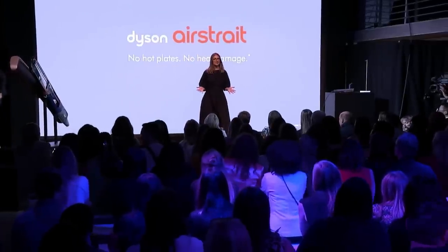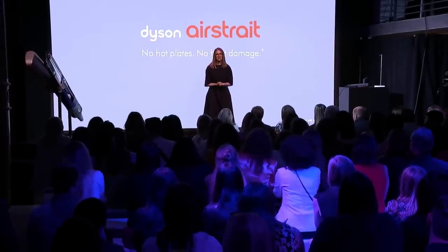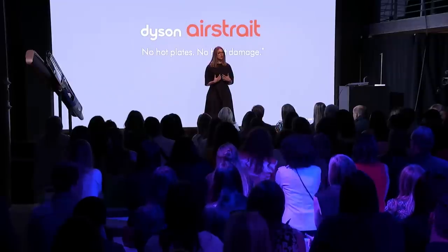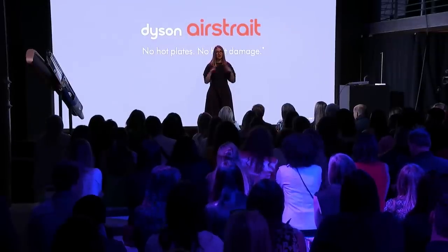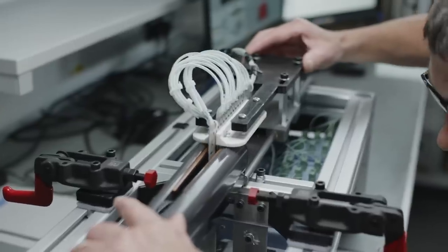Hello everybody, welcome this evening. My name is Emma Sheldon, and I am VP for the hair care category at Dyson. In my role, I have the privilege to work with our engineering teams and oversee the product development from innovation all the way through to production. We are obsessive, you could say, about understanding what makes hair healthy, strong, and shiny.